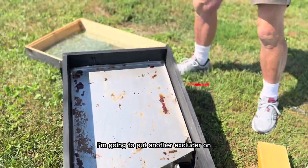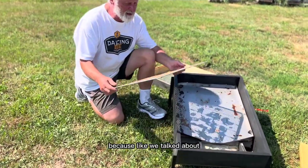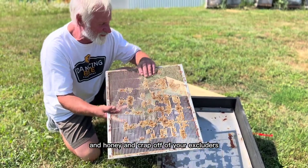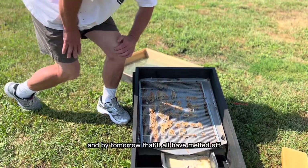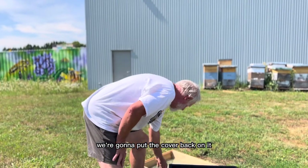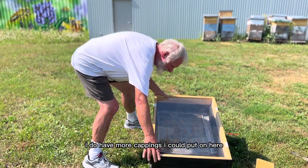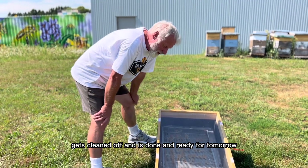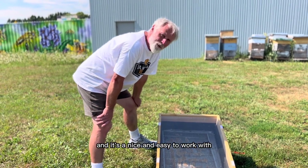What I'm going to do today is put another excluder on — just like we talked about, it's a nice quick easy way of getting the wax and honey and debris off your excluders. By tomorrow that will all have melted off and run in with the wax. We're going to put the cover back on. I do have more cappings I could put on here but I just want to make sure the excluder gets cleaned off and is ready for tomorrow. And that's the Solar Wax Melter — very efficient, very quick, and nice and easy to work with.